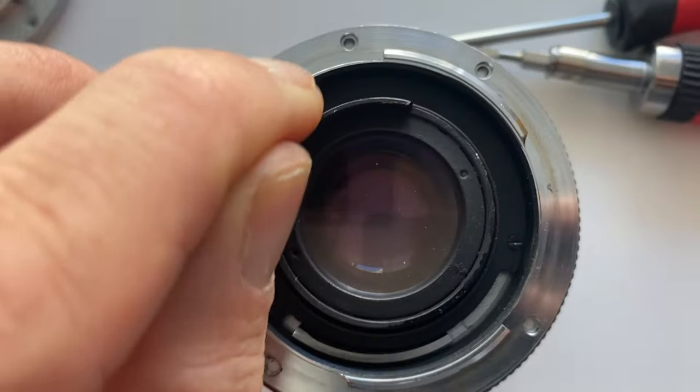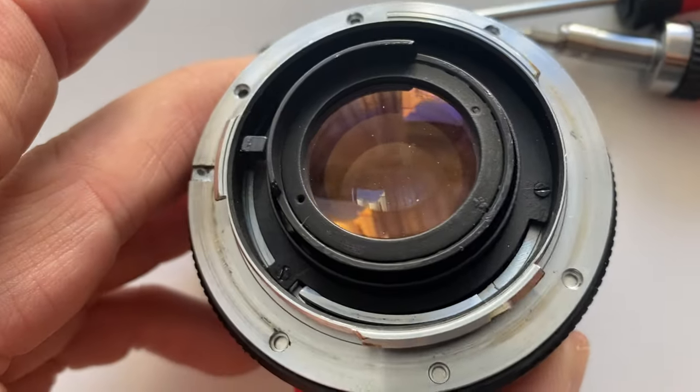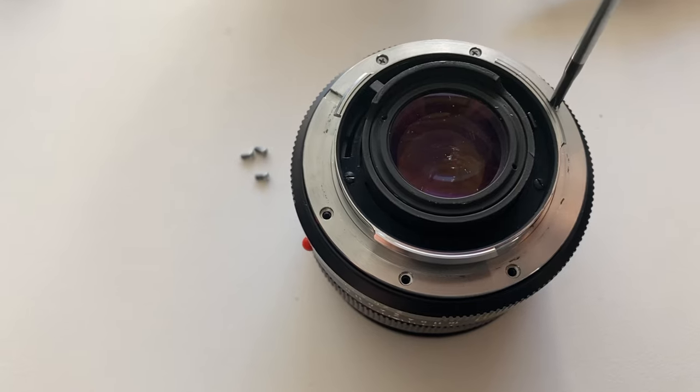Quick disclaimer: I have zero DIY skills when it comes to photography and cameras — I use them and if they don't work, I try to get them repaired. Some lenses have Phillips screw heads and others have flat screw heads, so check your lens before buying the necessary screwdriver. You will also need an even smaller screwdriver — like a watch screwdriver — to get the internal screws out. With that, I set to work.